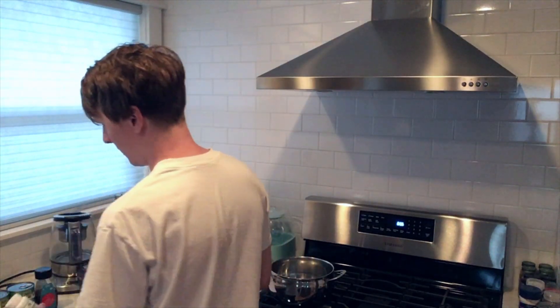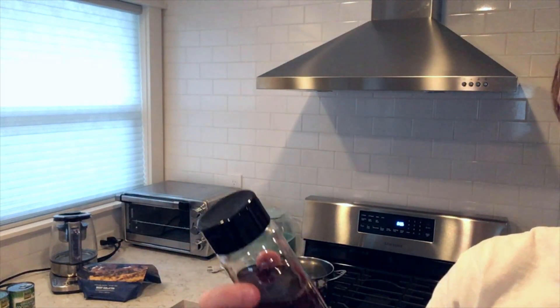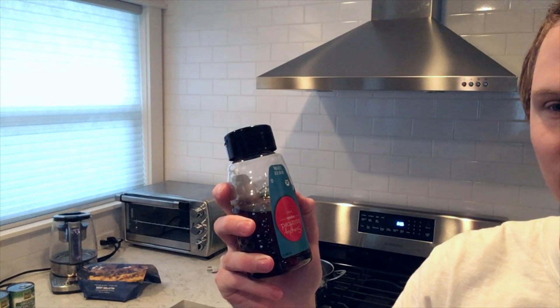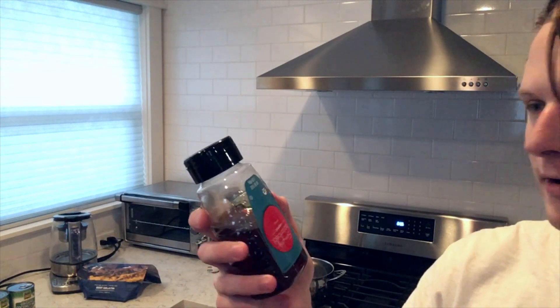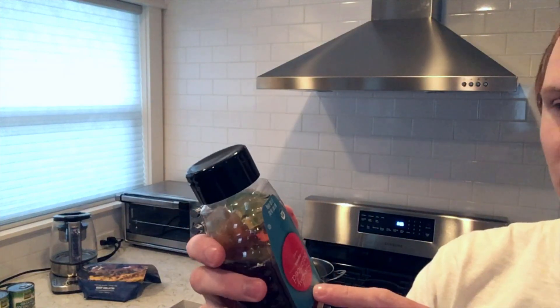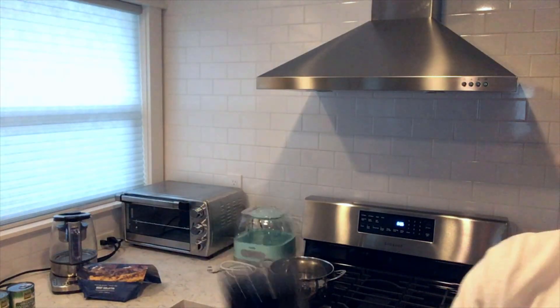You also need honey. You want to get one that's not raw honey, because there are enzymes in it that can ferment in the yogurt. Get the pasteurized stuff. At Target they actually have one that's organic and pasteurized, which is kind of hard to find, so it's pretty cool that Target carries it.